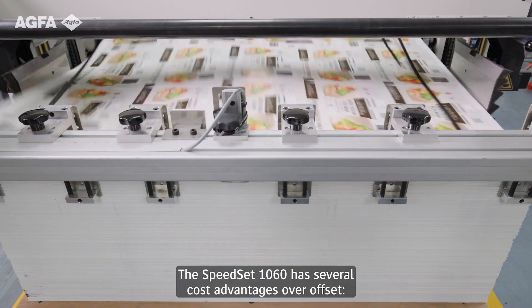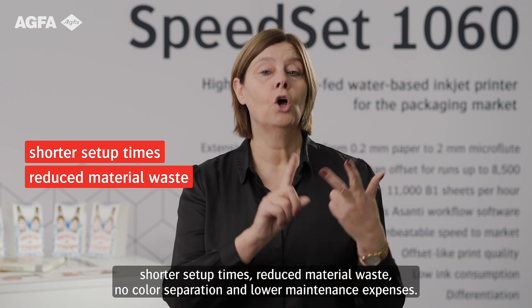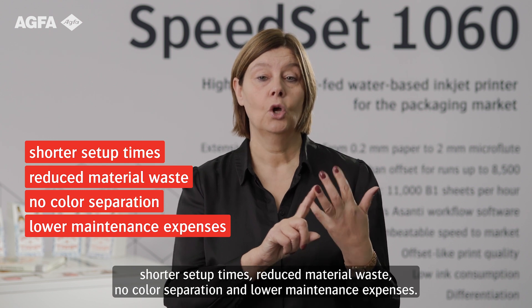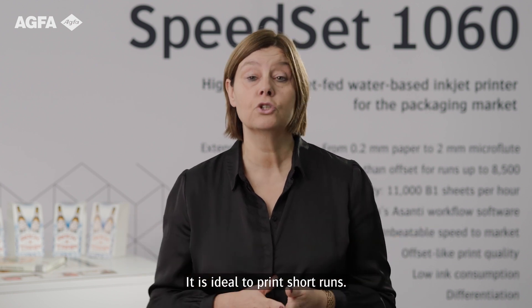The Speedset 1060 has several cost advantages over offset: shorter setup times, reduced material waste, no color separation, and lower maintenance expenses. With this press, more than 5,000 sheets can be printed cheaper than with offset. It's ideal to print short runs.